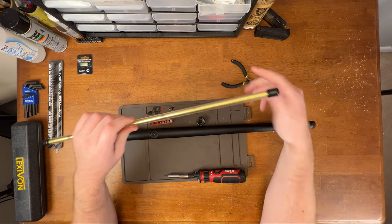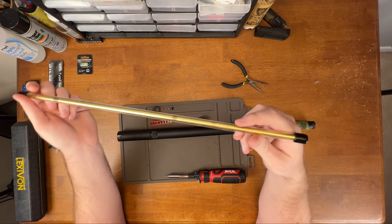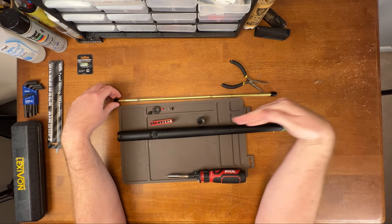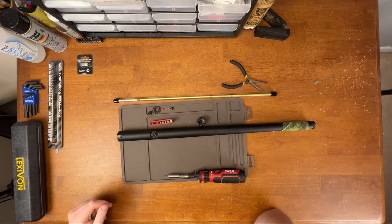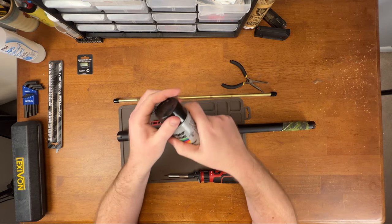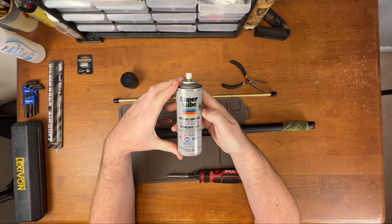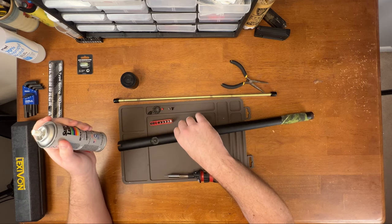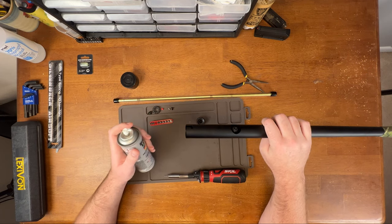This is a barrel shipping holder. Most of the time if you buy an airsoft barrel, it's going to come in a tube or a box, so this tube works out really well to push the barrel and the hop-up out without damaging anything. You're going to want to get some super lube — this is dry PTFE lubricant, so it's not silicone and it's not going to gum anything up. I'm just going to spray this to help it come out.